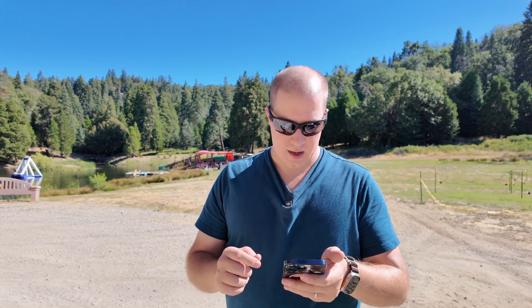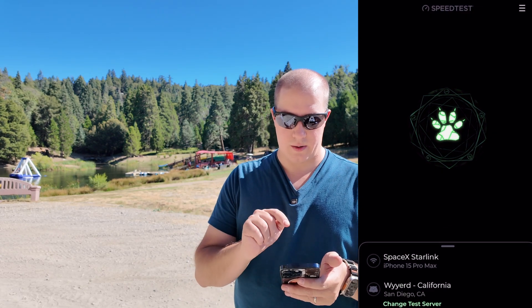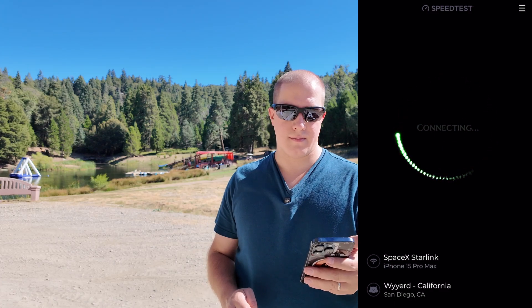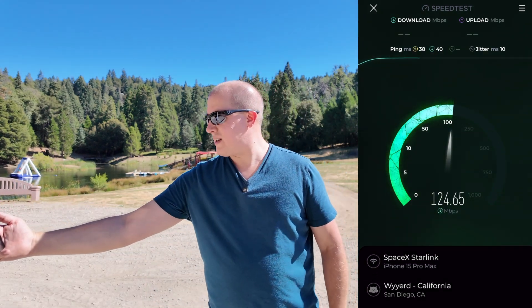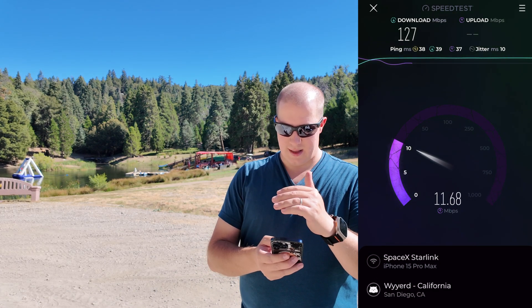Let's make sure that I have screen recording on. SpaceX Starlink. We are going to a server in Southern California in San Diego, which is nearby. Getting 125 meg down standing directly in front of it, going up to 150 with my phone directly in front of the access point. It's 150 meg down and 12 upload, slightly higher. Upload is never going to be that great on Starlink — that's just simply how it works.